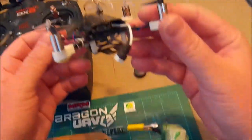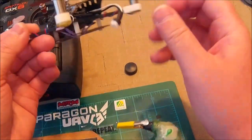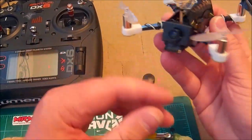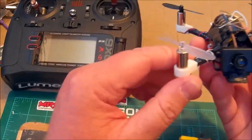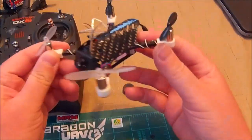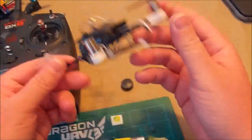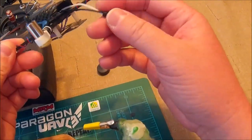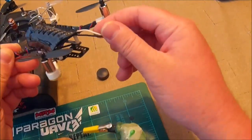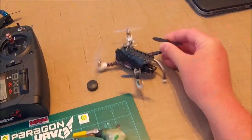It has hubs and props, and that blue Eashine F3 flight controller, a lemon satellite, and the Eashine MC01 AIO camera. I've got an MCPX plug on here — or a Nano QX3D, or Nano QX2. They're all the same.